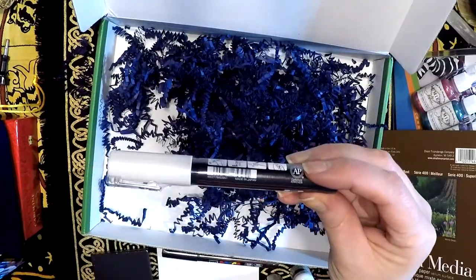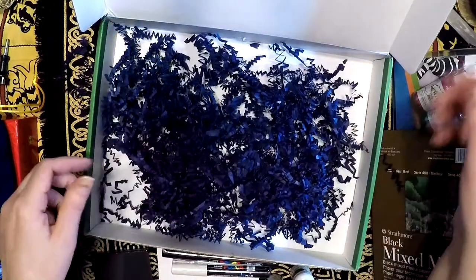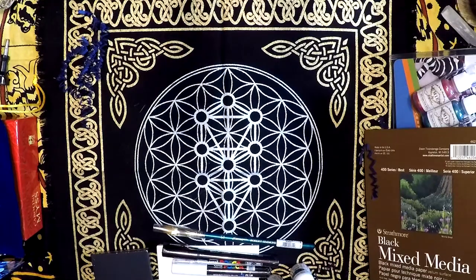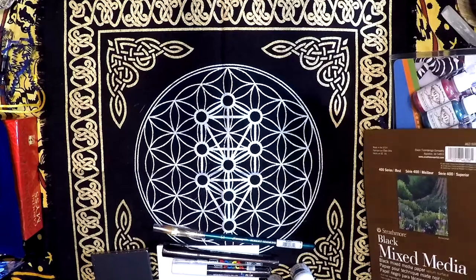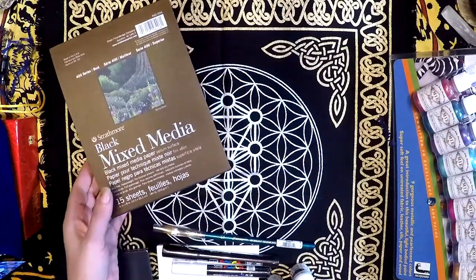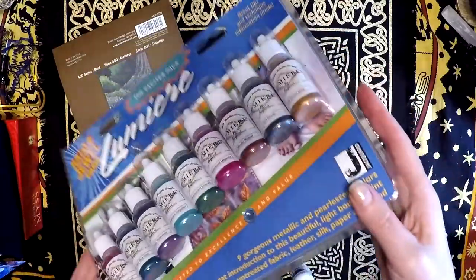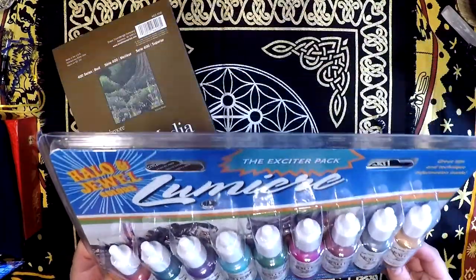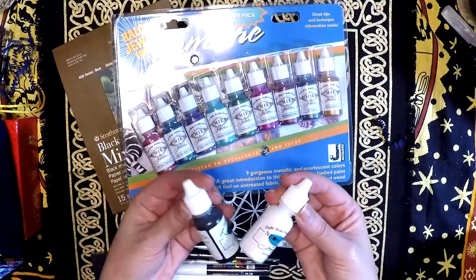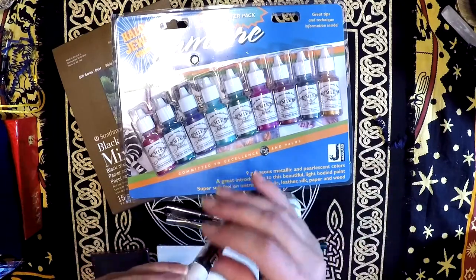And then another one of these pens. They had mentioned they emailed the little card that normally accompanies the box, and I didn't look at it because I wanted this to be a surprise. Strathmore is a very, very good paper. And this is a pretty nice full set of pearlescent and metallic acrylic paints — black and white, brush, and these have got to be a paint pen of some sort.